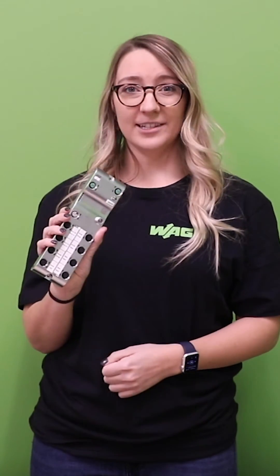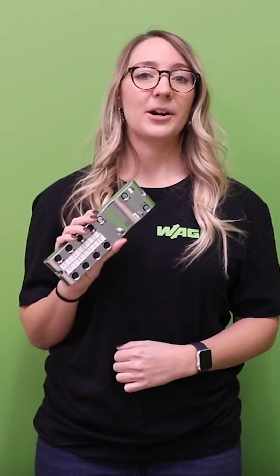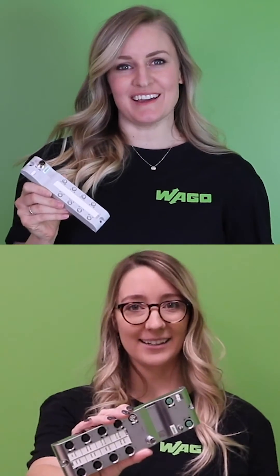WAGO's I.O.-Link hub, together with our I.O. system field master, make for a perfect Two for Tuesday! Go to our website at www.wago.com/us/discover-I.O.-systems/field